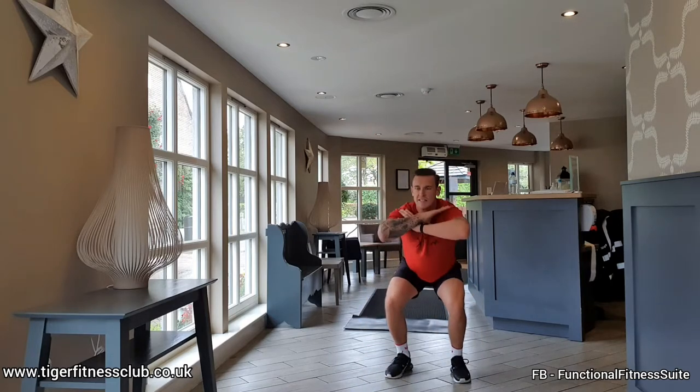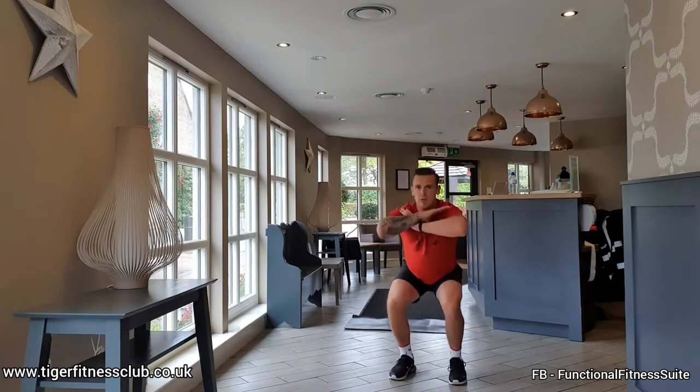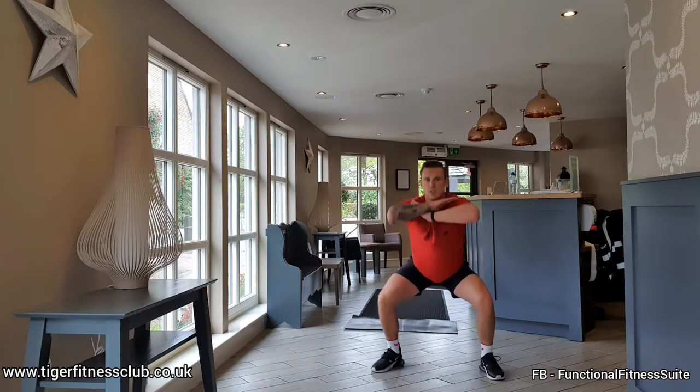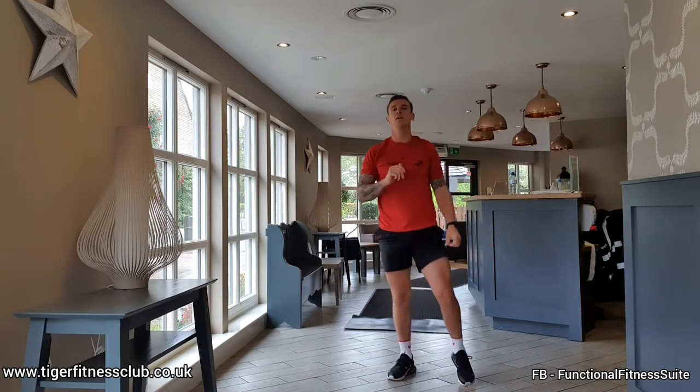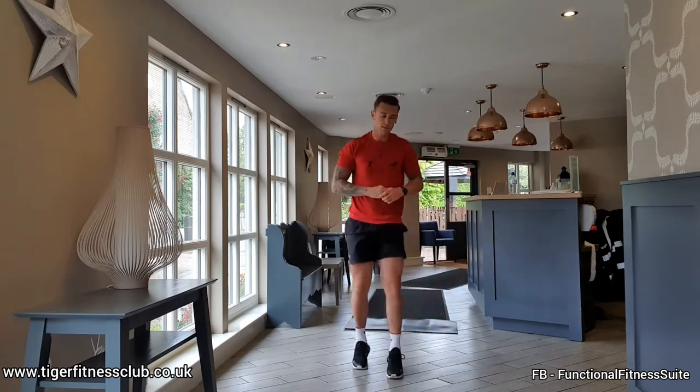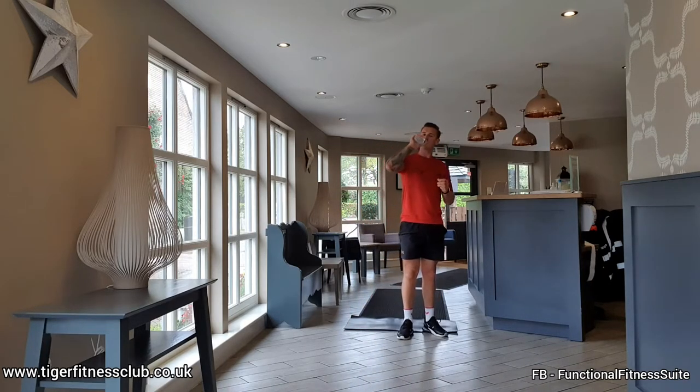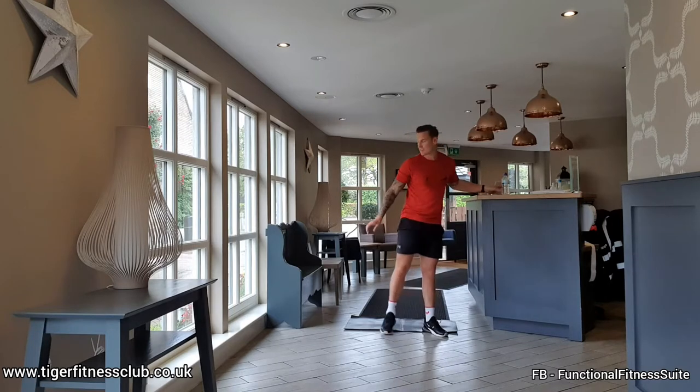Heart rate should be rising now, lung rate should be rising, and you can start to feel those legs burning. Keep those elbows up high. Three, two, one. Rest. 20 seconds. Right, core exercise.